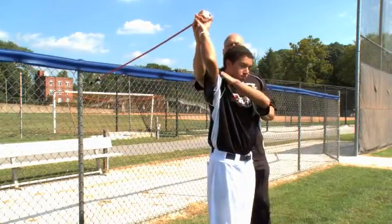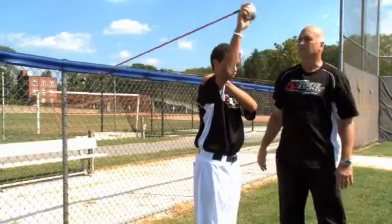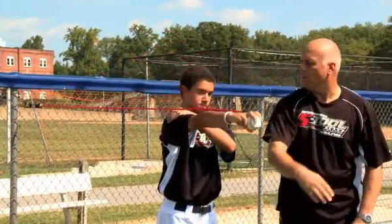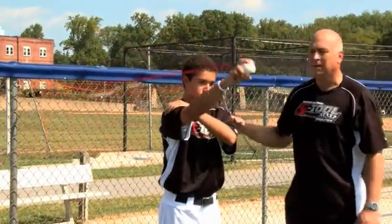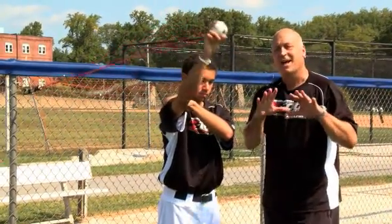We're gonna do this on the overhand arm. In this position, come straight forward. Four-seam grip — act like you're throwing it, and reach out a little bit more. That's a good exercise to do as a warm-up.